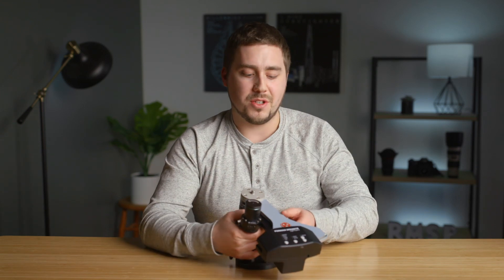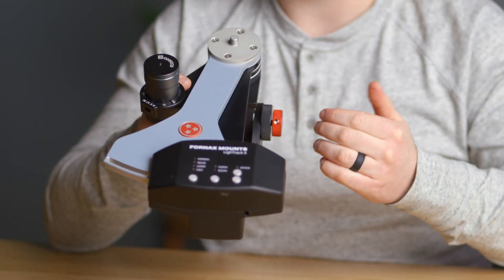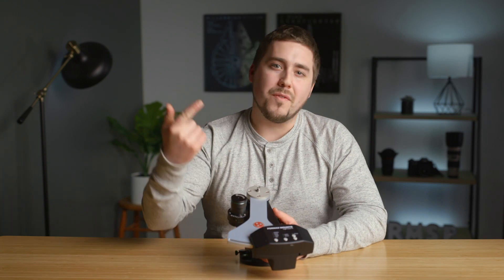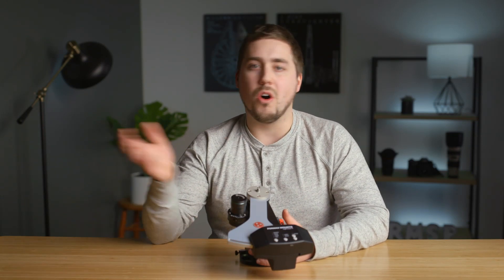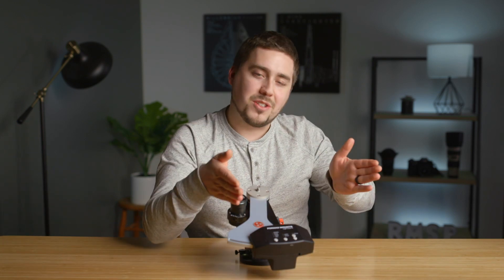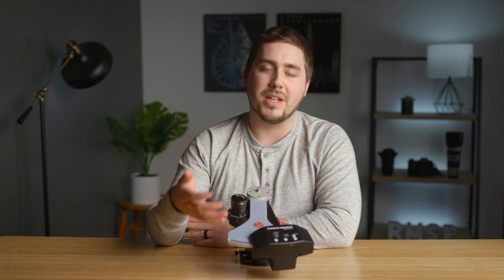Another big con is the limited range with which it can track. This gray metal piece only moves from one side to the other, giving a very limited range of tracking before you have to recenter the target and move it back. The iOptron Sky Guider and Sky Tracker can do a full 24-hour rotation without any realignment. With the iOptron I can go to sleep and let the mount run all night. With this one, every couple of hours I've got to set an alarm, go outside, slew it back to where it started, recenter my object, and let another two hours elapse.